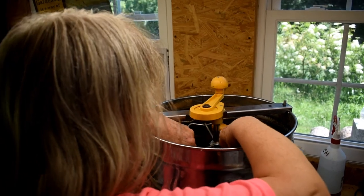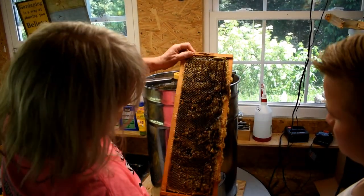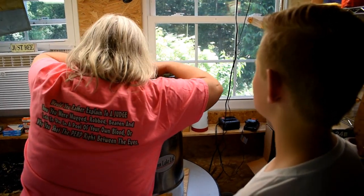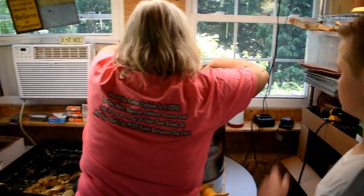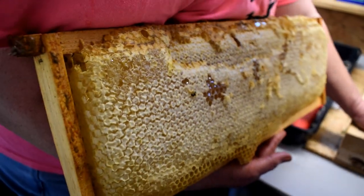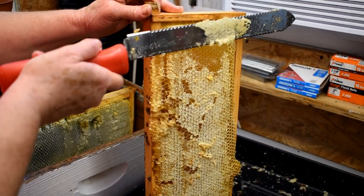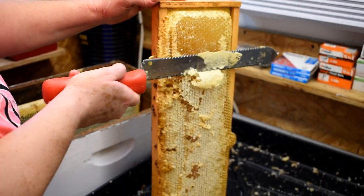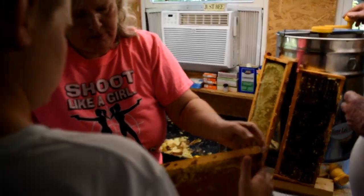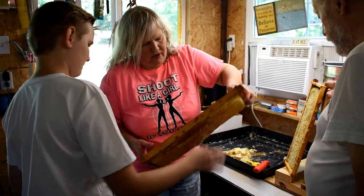We're going to lift one of these out. This one is heavy because the other side is open and we can't spin it. Out of these 5 frames, probably close to 10 pounds — maybe a little more than that, we'll see. Feel how heavy this one is — that's only one side and it's got a lot of honey. See how thick that honey is? Look at how thin it is on the other side — they're not always even.